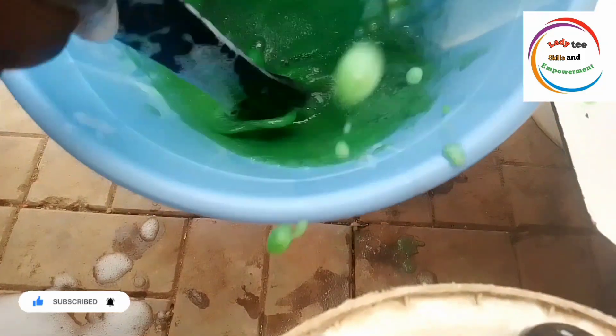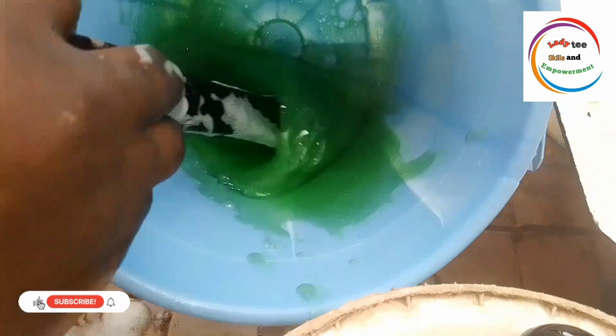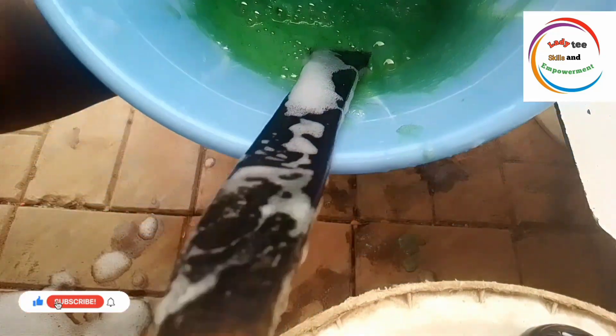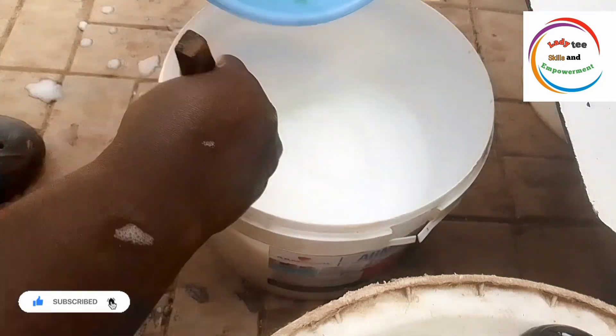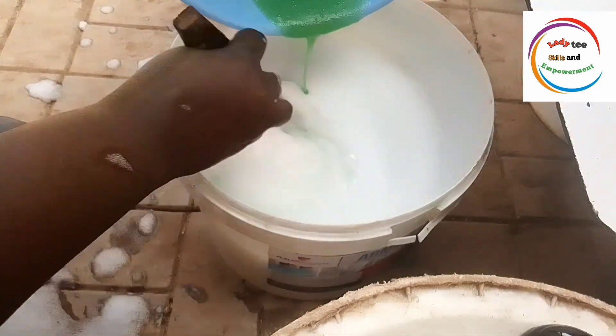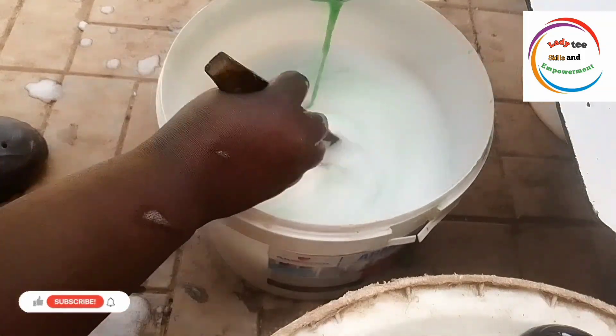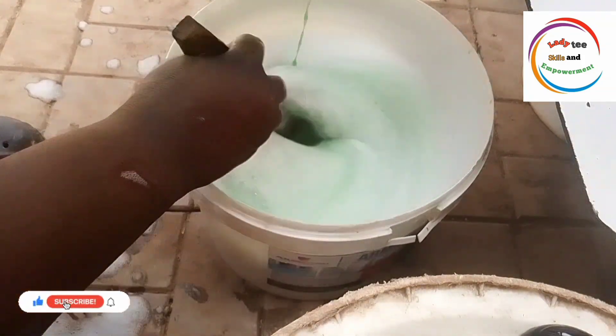Mix it very well, then introduce it back to your soap. When you add it back, please make sure you mix it very, very well. That mixing well at each stage is very important. After mixing it, allow your soap to settle down.